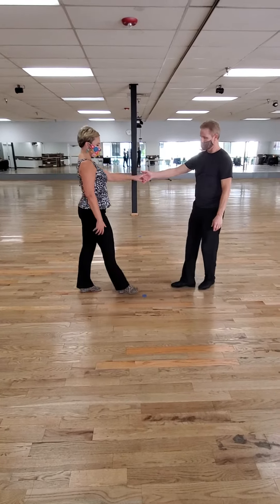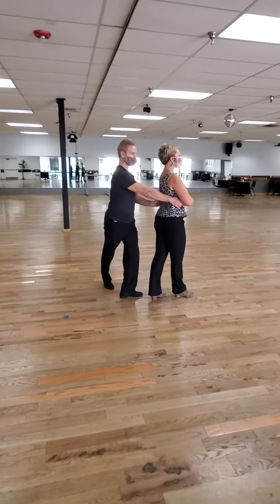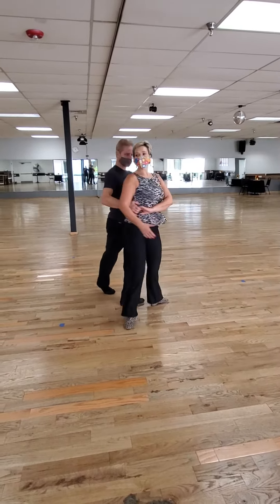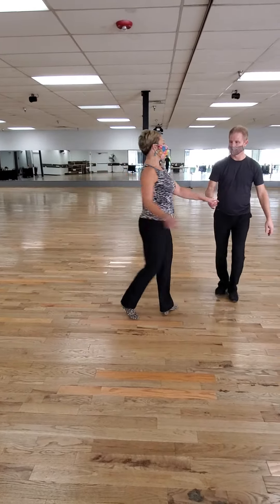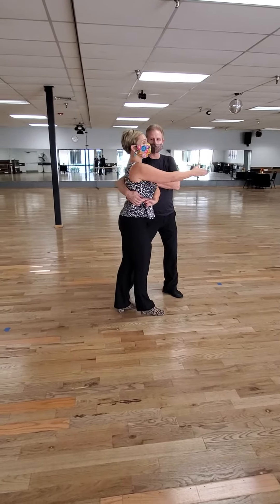So we're going to step forward. One, two. You wrap her in, but you're going to let her pass you — that's the key. What was happening before is you were staying ahead of me, and then that move does not work. You were staying here; it's not going to work. You've got to let me pass you.